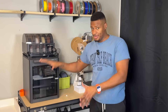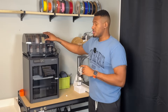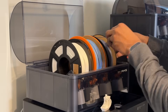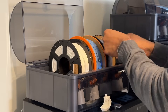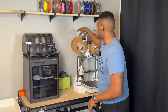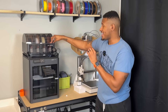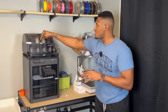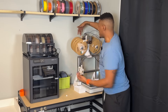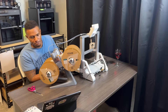Now let's switch over to the P1S and my experience with it. Let's start with the AMS system — I absolutely love it. I never had any issues with feeding. I love the fact that it's fully enclosed and it just seems to be a little bit higher quality. I haven't had any issues feeding or anything along those lines. I feel like it's easier to use. I always found myself struggling to get filament into the back of the AMS Lite system no matter how I had it configured, whether on the side or up top.